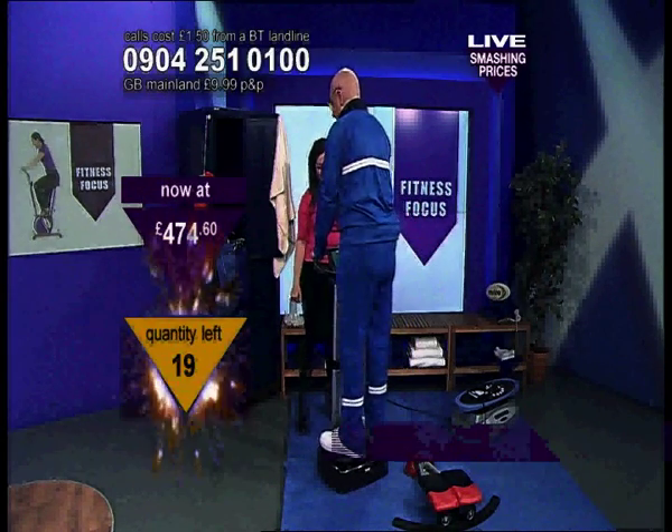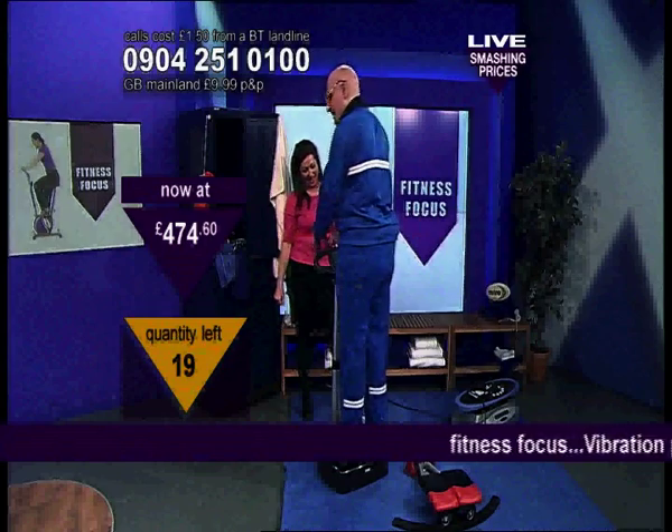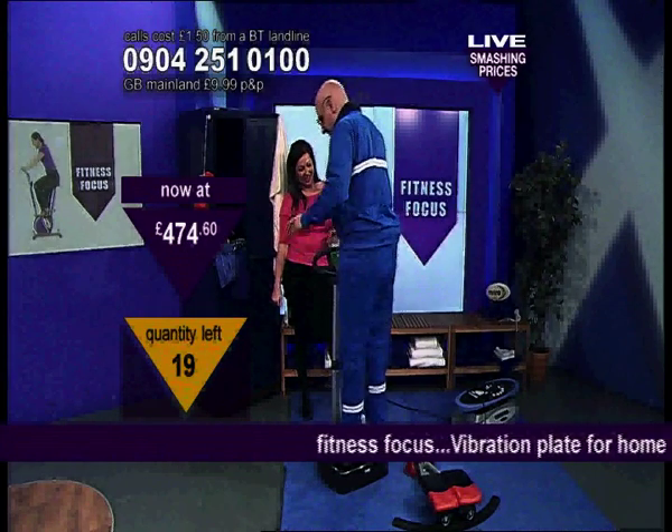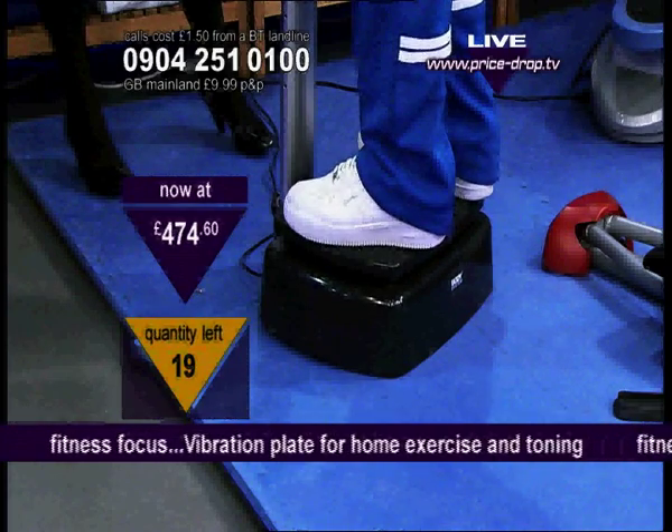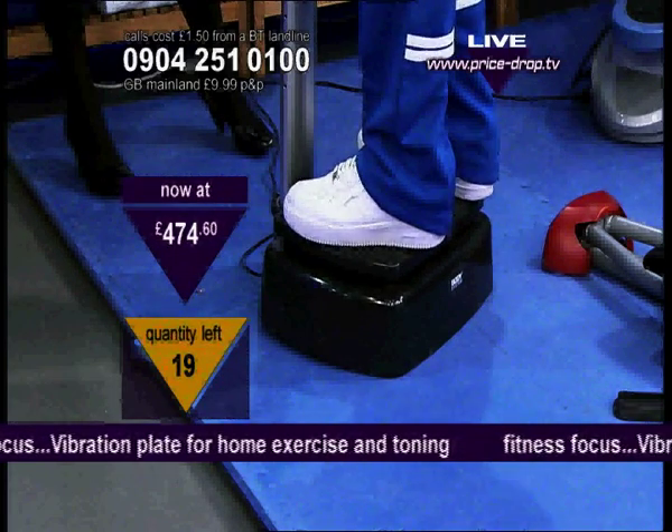Oh yeah! You know all about it? I do, yeah. So I'm on the thing now. I place my feet a hip-distance apart to get the maximum workout on the Vibe Vibra plate.